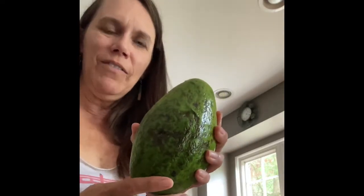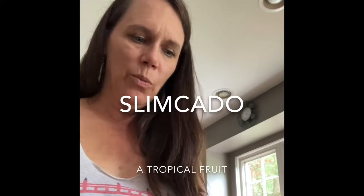Today we have this really big avocado and just to give you an idea of how big it is, here's a normal sized lemon. I can't remember the name of this avocado, but we're going to open it up and see if it's exactly the same kind of taste as a normal size avocado.